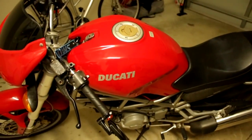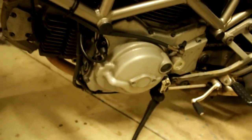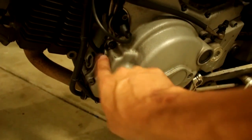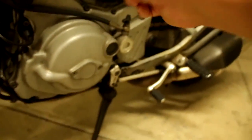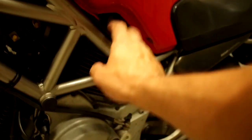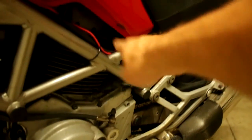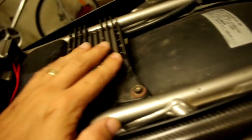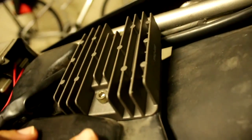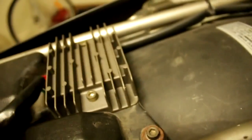So here we go — let me show you the exact fix. As you can see, down here is the stator, and the stator cable comes out through the block here and runs up underneath the engine. It was attached to the frame with some zip ties and goes up underneath the seat.